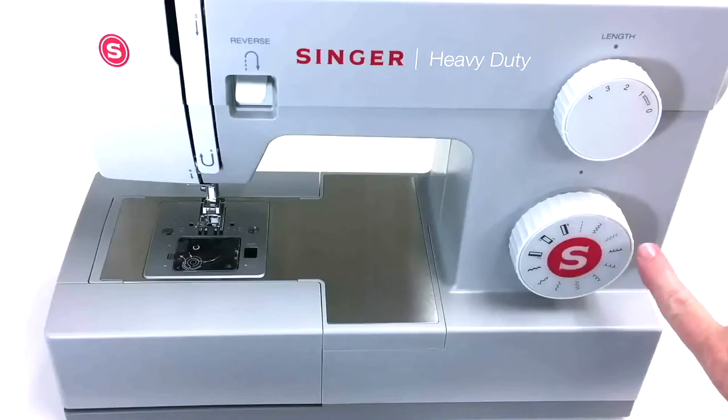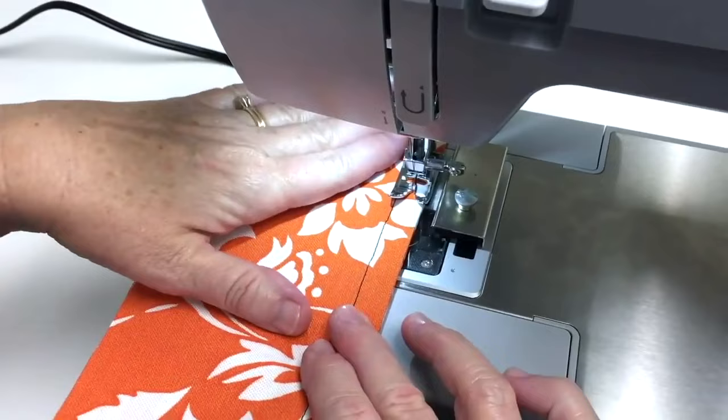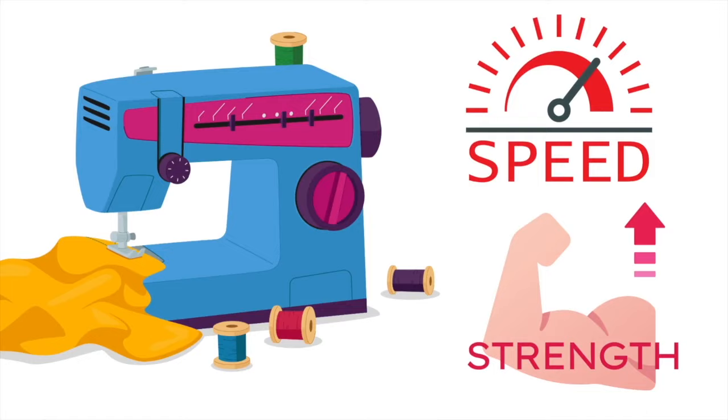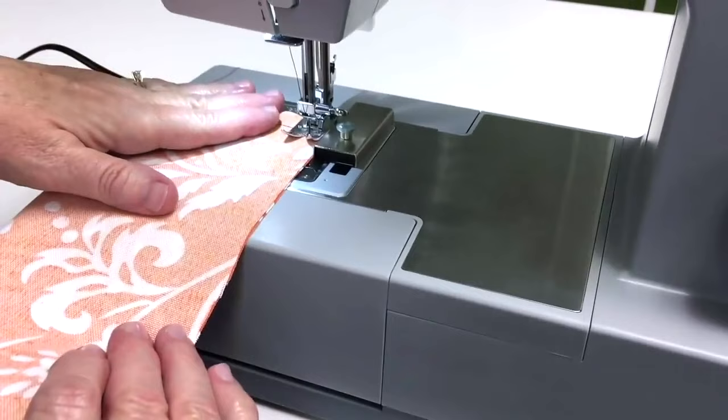The Singer Heavy Duty 4411 is a good heavy duty sewing machine for any skill level, beginners to more advanced sewers. It has all of the basic features that I mentioned before and many more. At under $200, this is an affordable sewing machine that should last for years.